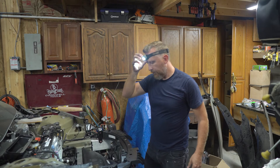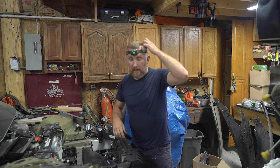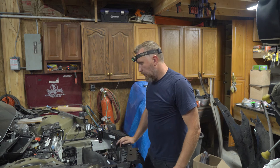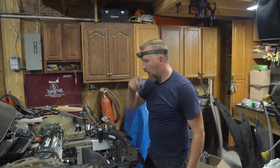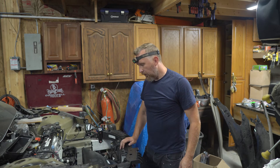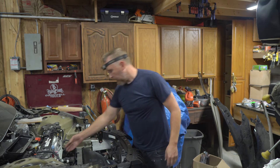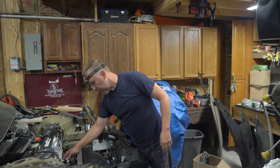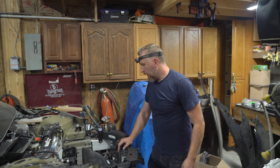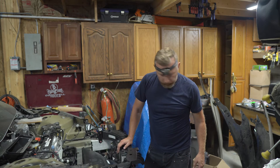Just like that — assembling is actually much easier than disassembling. Sometimes it's the other way around, but just like that the new bottle is on and everything is plugged in. Let's add some coolant to it.